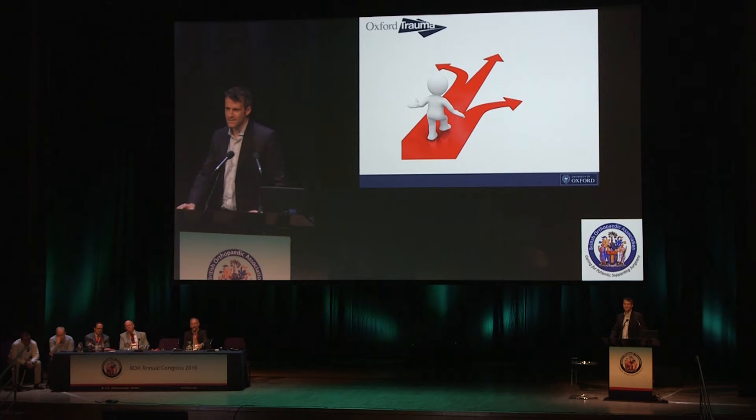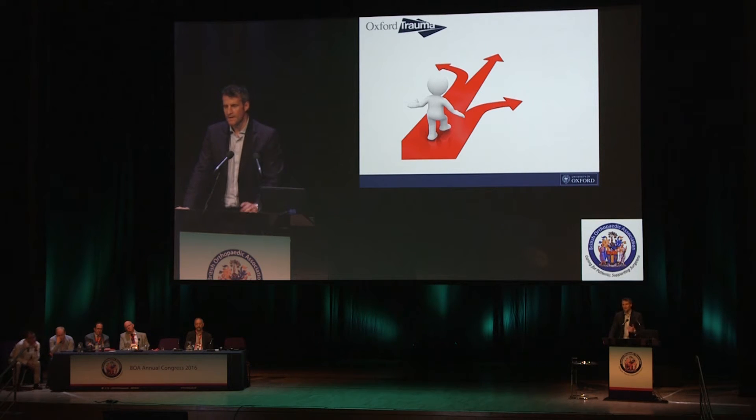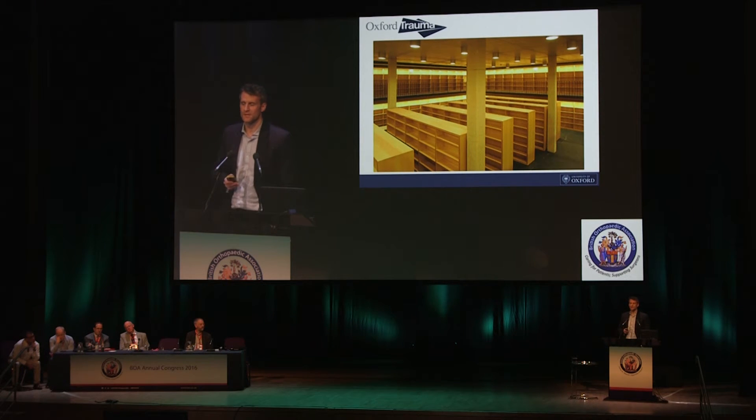The reality is that when you're confronted with a distal femoral fracture you've got lots of choices to make, and unfortunately we haven't got an awful lot in the evidence base to give us the answer as to how best to go forwards. When you look at the research about distal femoral fractures, what you find is there's really very, very little of it.